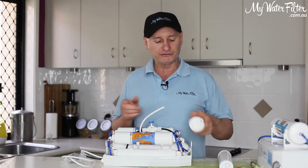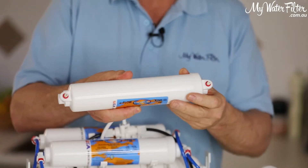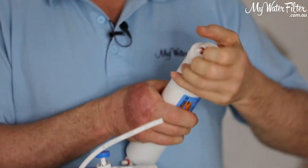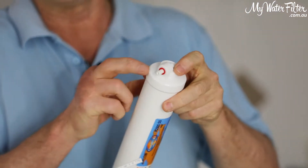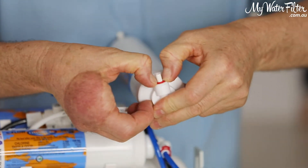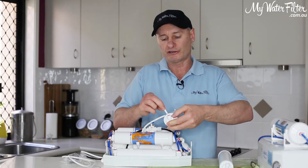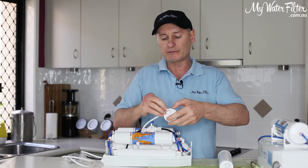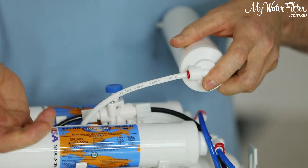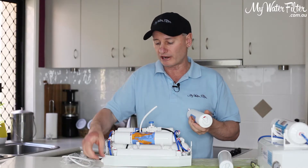Most new cartridges nowadays come with white plugs in them. You can't connect a pipe onto a white plug — this plug just protects and keeps dirt out of the cartridge. So once again, you depress the collar, hold it in, and that plug will just pull out very easily. That is exactly the same process that we follow for this whole system. All these hoses are the same: you push them in, they won't pull out. You push and hold the collar in, the hose pulls straight out.